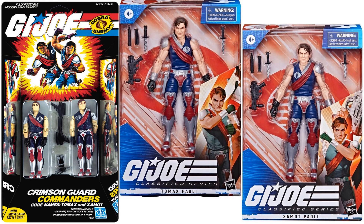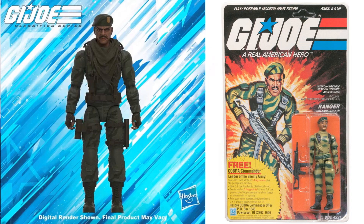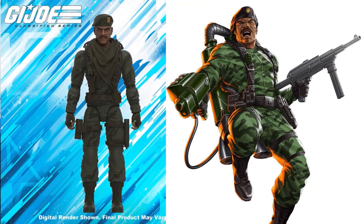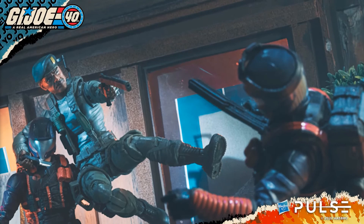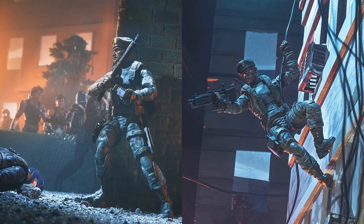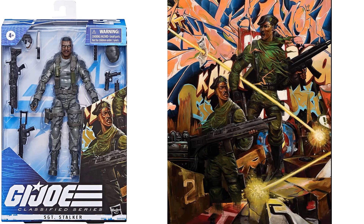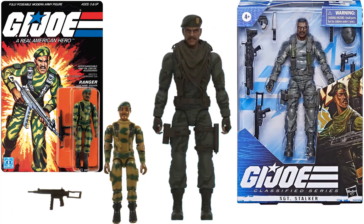Next we have Stalker, with a nice scarf around his neck. It would have been cool if he had come with a jetpack, but we got the scarf. There's the artwork compared to what we actually got — this was definitely celebrating the 40th year for GI Joe. Figure number forty-six, in package with back of the package. They did not add Stalker or the Crimson Twins to this new artwork.